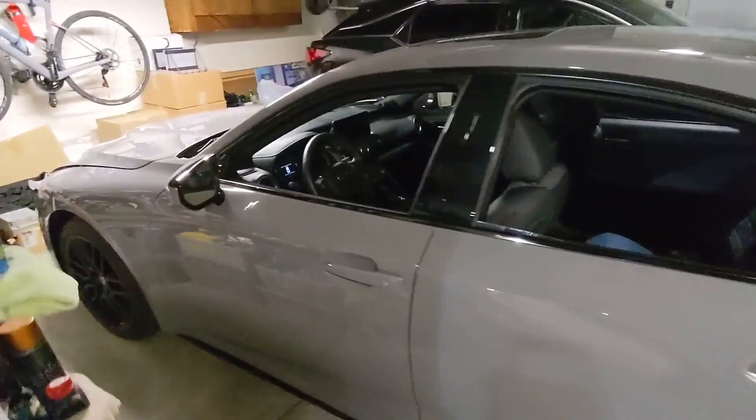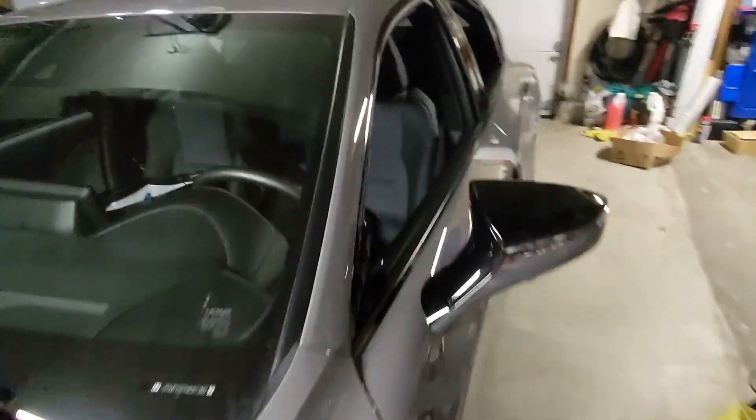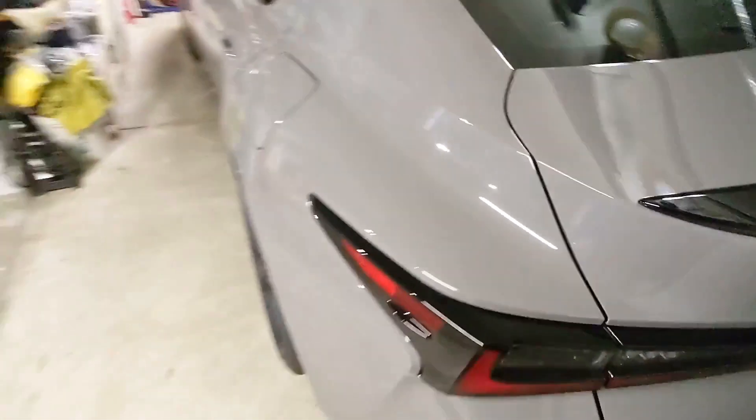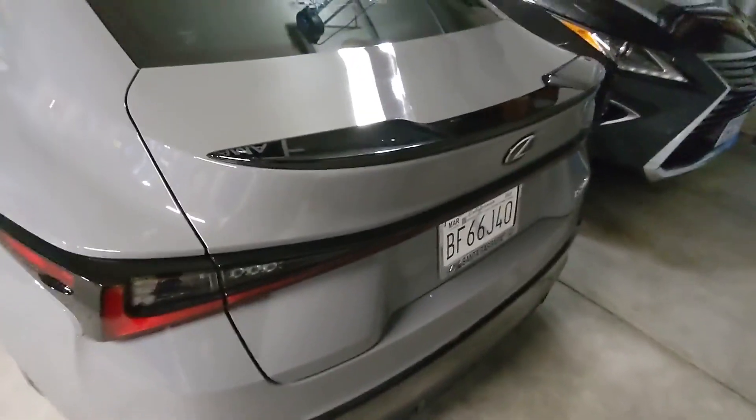For those who follow me, I have picked up an IS-500 Launch Edition. I don't think I'm going to do any car review videos like other people are doing, because you can watch that on any other video. What you guys are going to see on my channel is me modifying it.